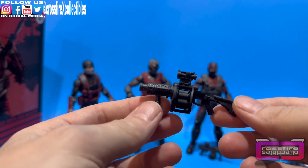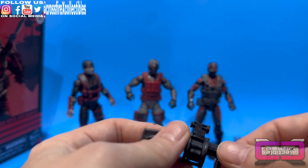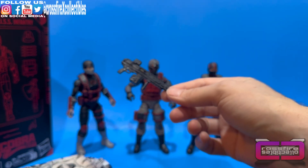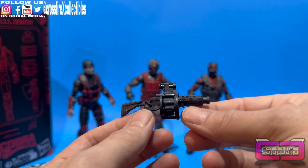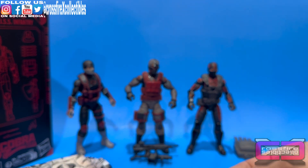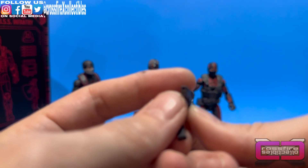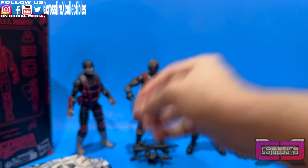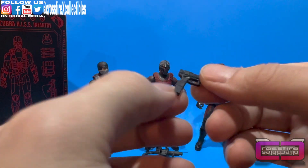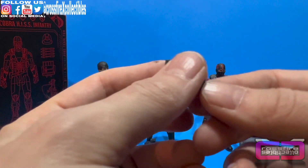Here you have a grenade launcher — all black, pretty basic. Looking at the back of the box to sort out which weapons go with who: the heavy rifle and grenade launcher both go with the Range Viper — so yes, they were mixed up in the bag. The grenade launcher also has a hole at the front for a blast effect. A couple of pistols in here too: a small black pistol with a blast effect hole — this goes to the officer. The second pistol is pretty much the same except it has an extended magazine that is not removable, and a blast effect hole — that one goes with the Range Viper.